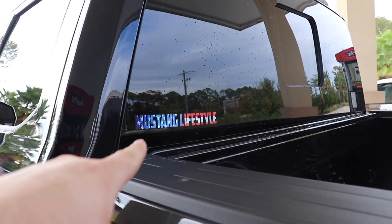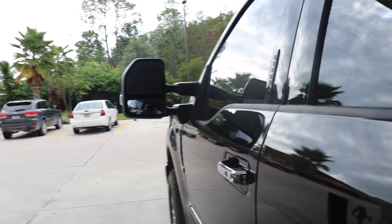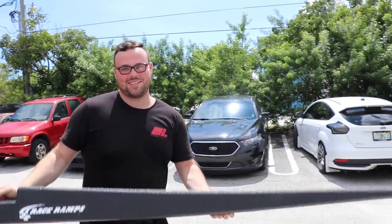If you guys haven't already, pick up a Mustang Lifestyle America decal — they're pretty awesome, link down in the description. And we made it! Race ramps, I'm so excited to have these.